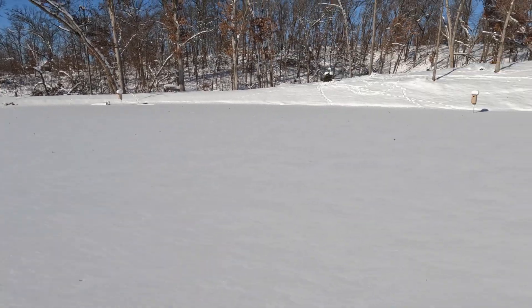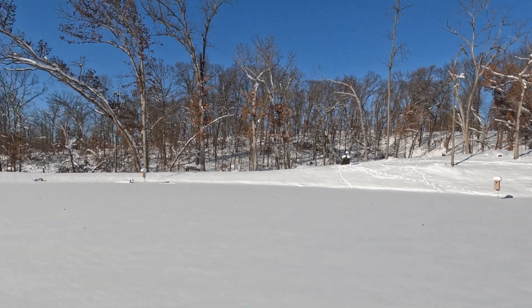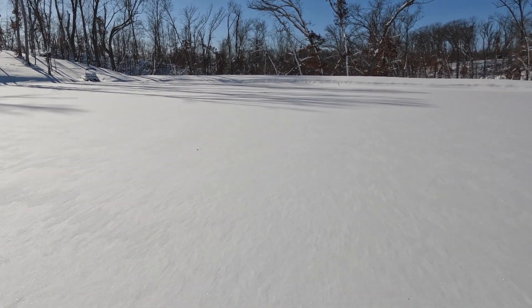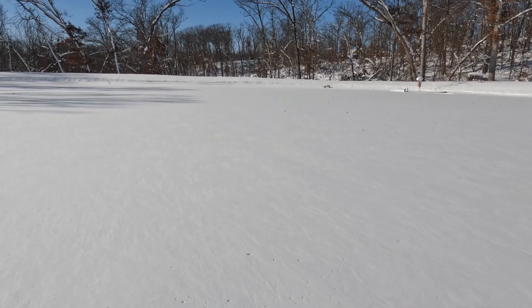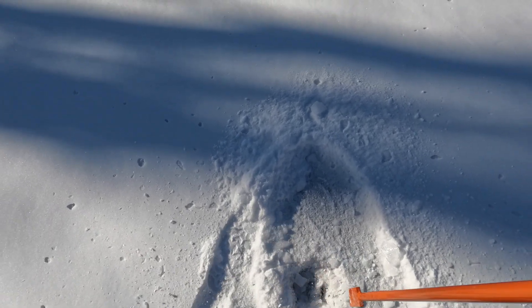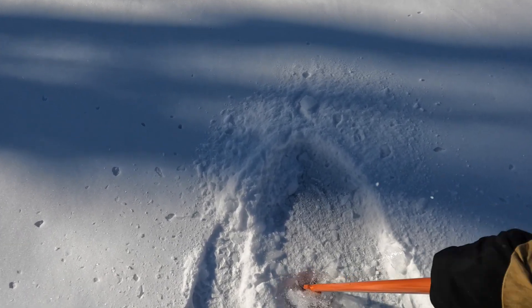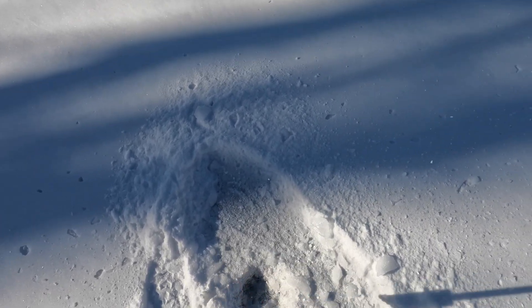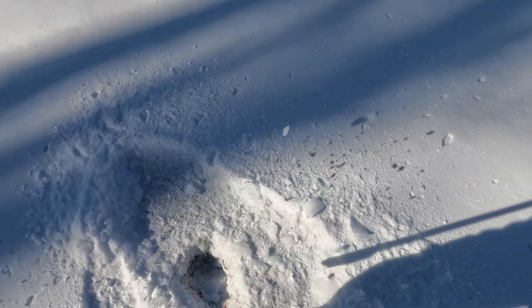With as cold as it's been - negative 10 to 15 overnight, highs in maybe the single digits over the last 10 days - you would have thought that we would make more than seven inches of ice, but we haven't. This is some good solid black ice underneath that crusty top.